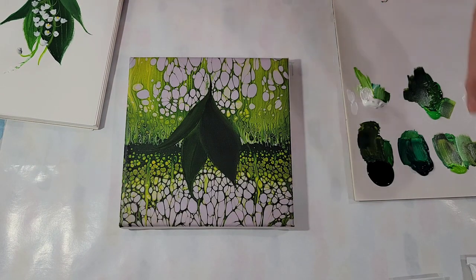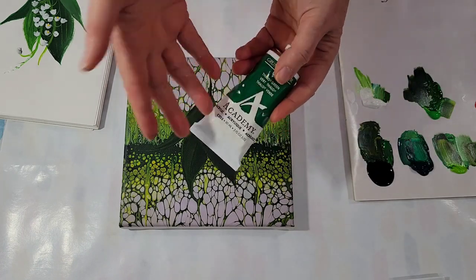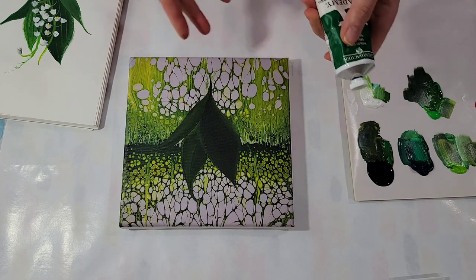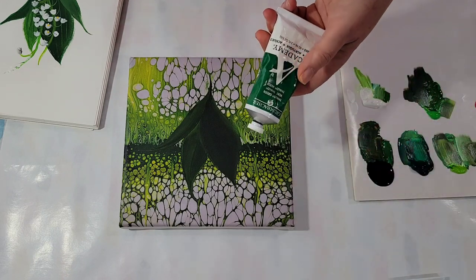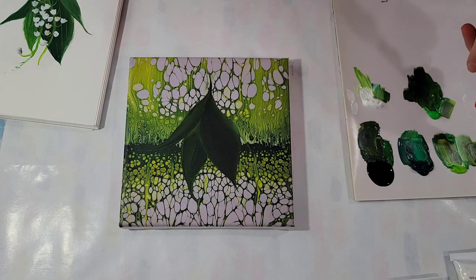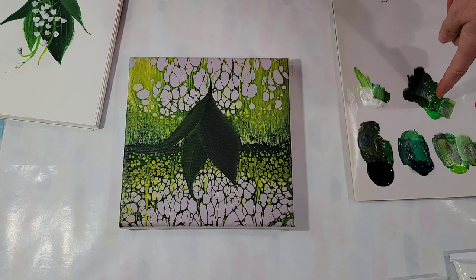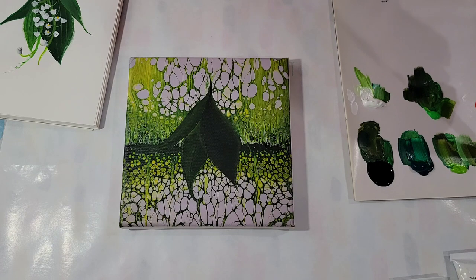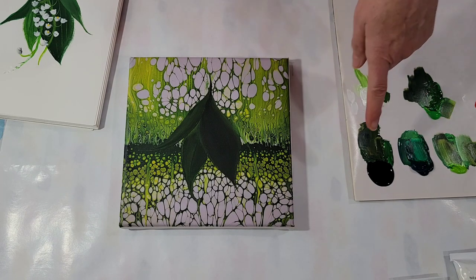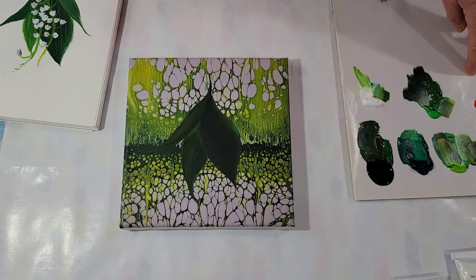I'm using Grumbacher paints because I just like them. They're nice and creamy with vivid colors. I'm using Phthalo Green, Permanent Green Light, Phthalo Green Light, Yellow Green, Cad Yellow, Black, and White. And I do have some Cad Orange out here just for fun.